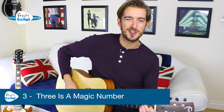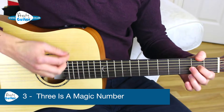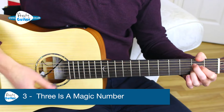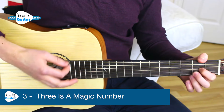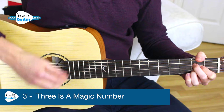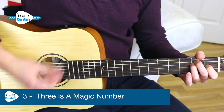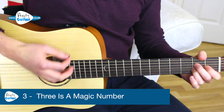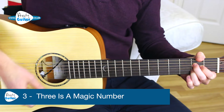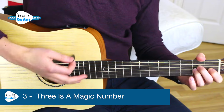It's fun to have a sing along to, and it goes like this — E, E, A, A — and just repeats like this. Three is a magic number, yes it is, it's a magic number. Somewhere in the ancient mystic trinity, three is a magic number.